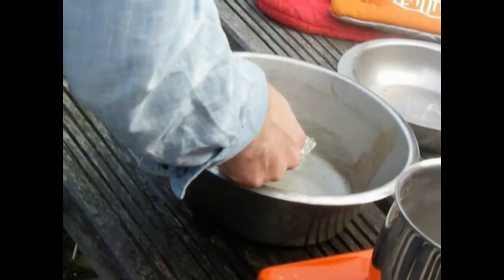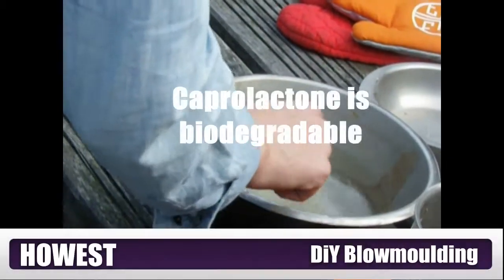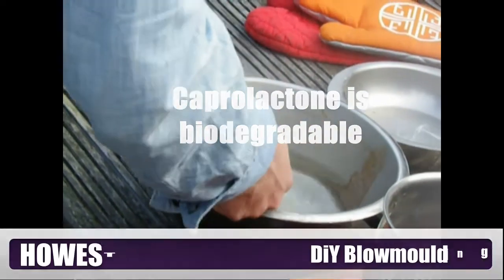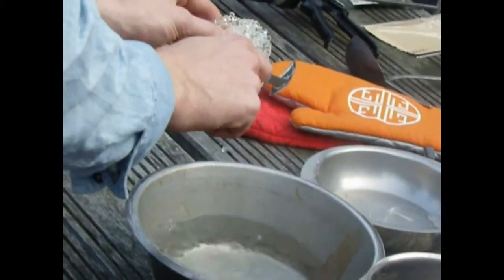Pretty much as soon as it's gone transparent like that you can sort of use it. The idea is that it sets hard like a nylon, something like that tube there that I was showing you earlier.